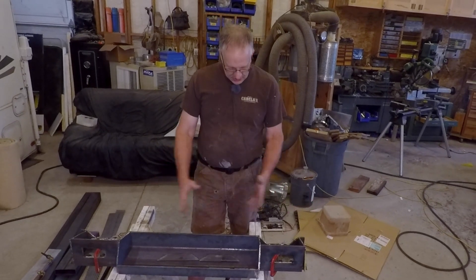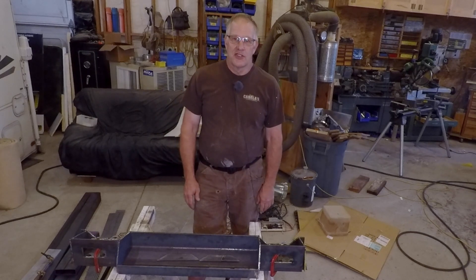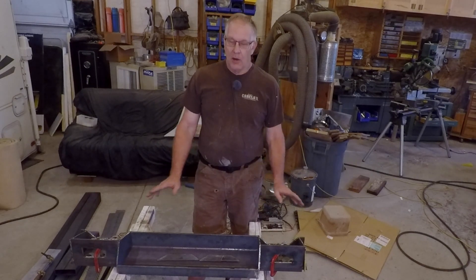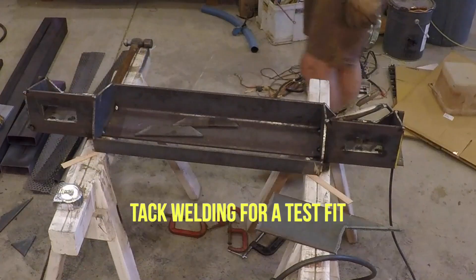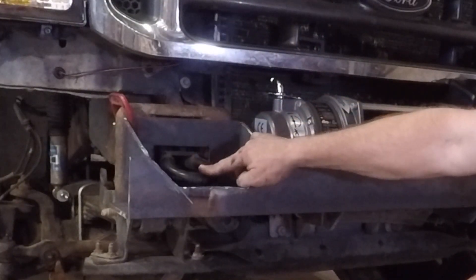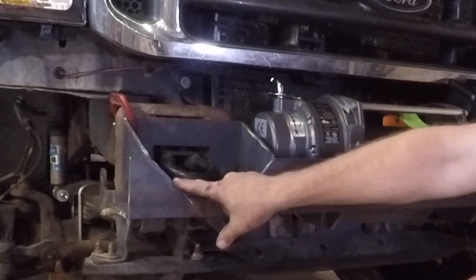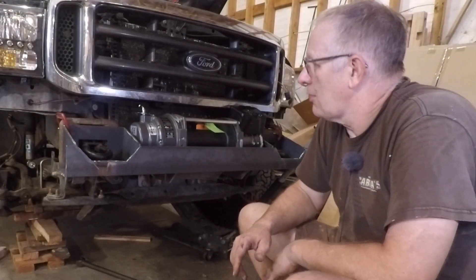The next steps are to tack all this material together, take it and put it back on the truck to make sure it fits the way I expect, then bring it back and if anything needs to be adjusted I'll adjust it — otherwise I'll weld it up solid. Here it is all tacked together, mounted on the frame where it's supposed to go, and the winch is sitting in here. One observation is that these factory recovery points are bent downward, and I'm going to take them out and flip them over so they're upward, because I think they're better off just being upward.